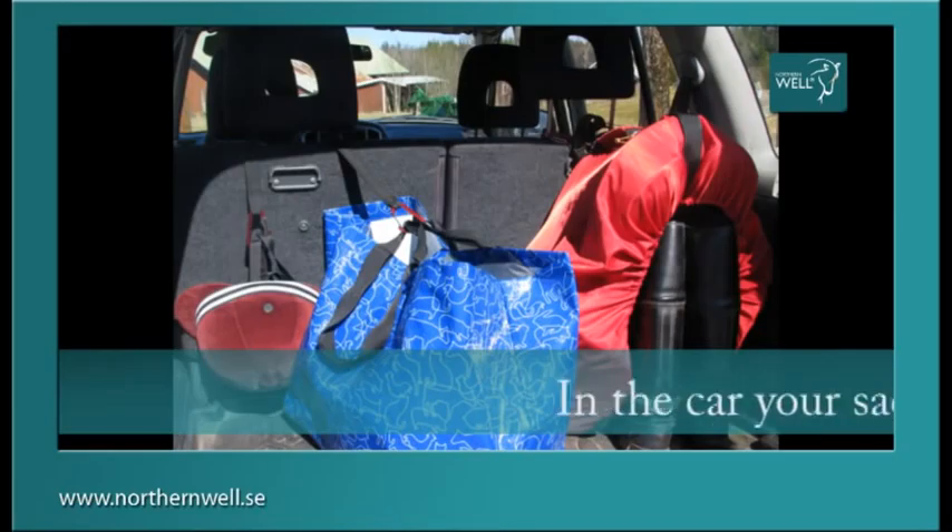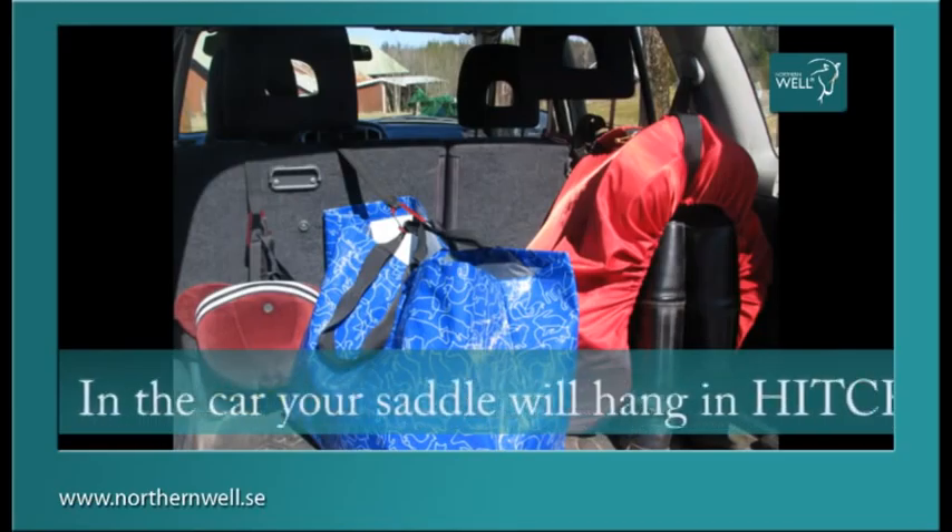In the car, your saddle will hang in Hitch, safely attached to the headrest.